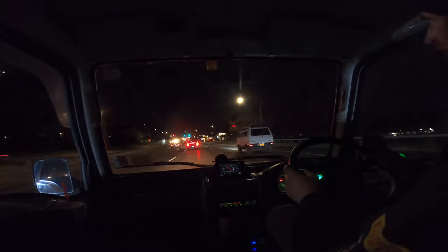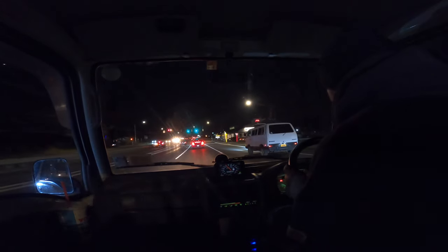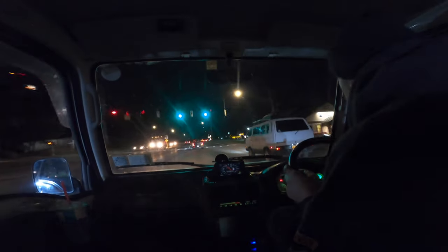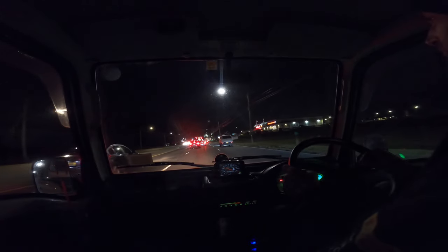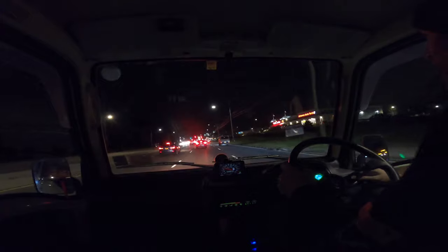Whoa, what is this thing? What is this on to the right of us? Is it a Vanagon? What the heck is that? It is — it's got to be. Yes, it is! That thing's freaking sweet. Check that out. Wow! CJ Van Gogh. That thing looks fun.